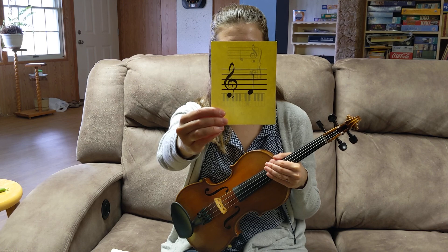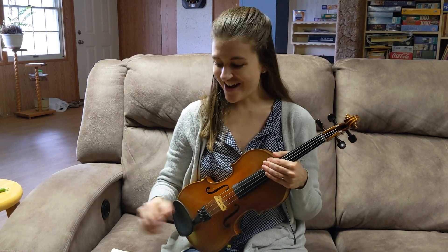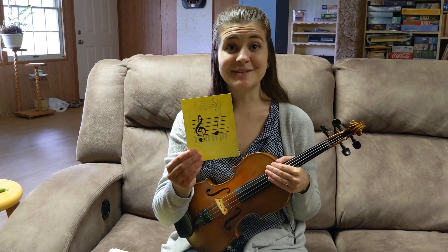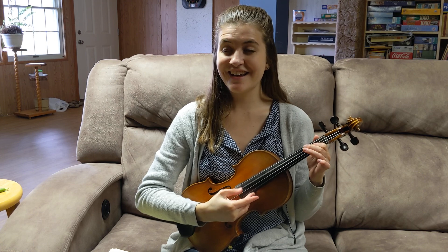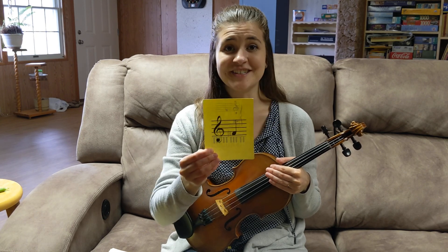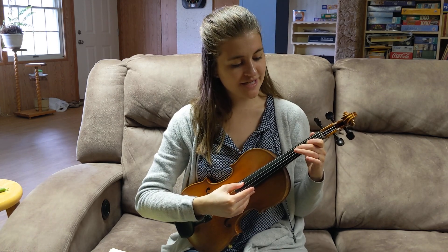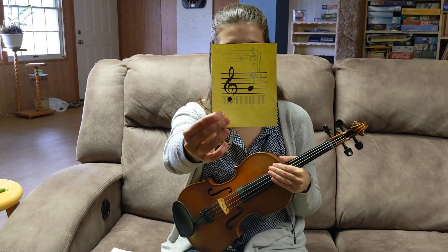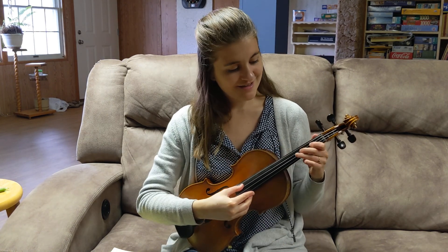Next one — this is D and it is open D. Let's play it — very good. This is E and it's one on the D. Let's play that. If your pitches are matching mine, you're doing great. Next one — this is F sharp and it's two on the D string. Let's play it — two on D, very nice. Every Good — this is a G and it is three on the D string. Let's find it.